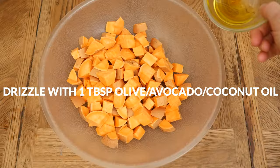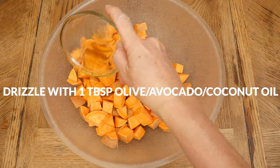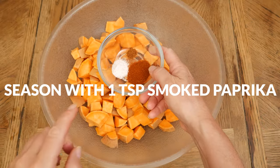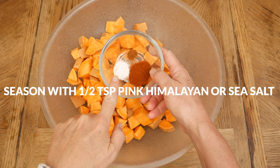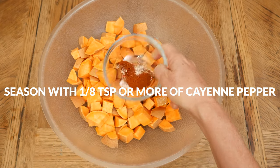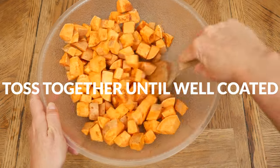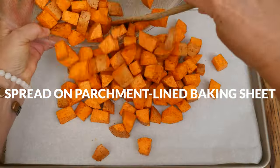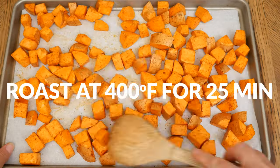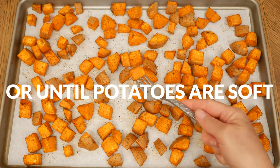You're going to end up with roughly six cups of cubed sweet potatoes. Dump them into a large mixing bowl, and then drizzle with one tablespoon of either olive, avocado, or melted coconut oil. Season with one teaspoon of smoked paprika, one half teaspoon of either pink Himalayan or sea salt, and one eighth teaspoon or more of cayenne pepper, depending on how spicy you want your soup to be. Toss everything together until well coated, and spread out in a single layer on a parchment lined baking sheet.